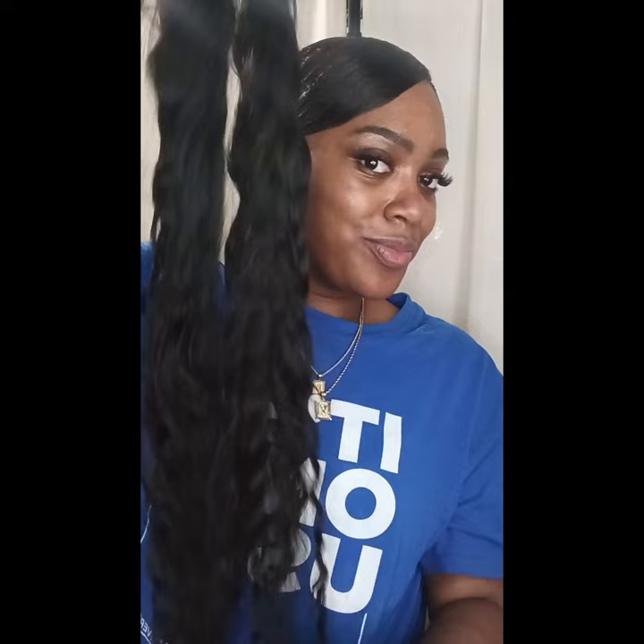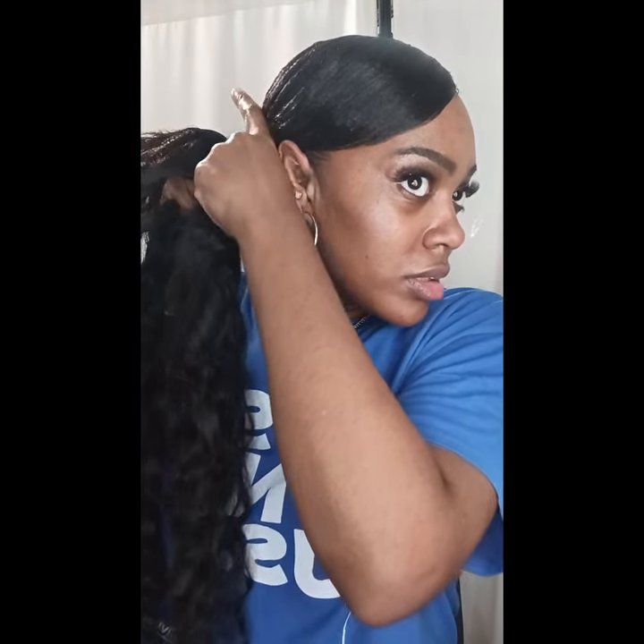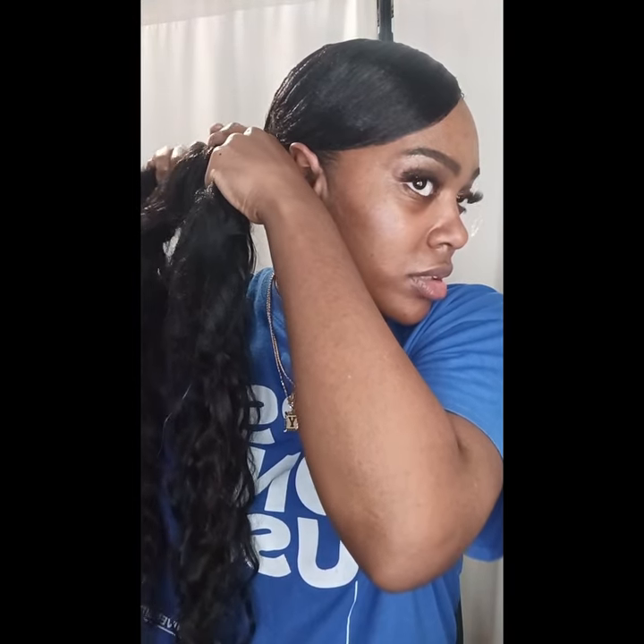Right now on TikTok, they have a sale for $10.90 for back to school, so if you're interested, go to TikTok and get that Bask and Ladder. Now, my Gala Braids — one of my favorite braiding hairs — I'm going to loop it around at the top of my ponytail at the base and just start braiding.